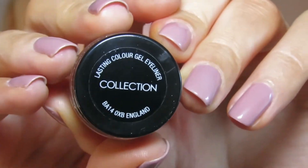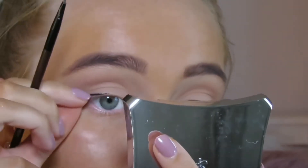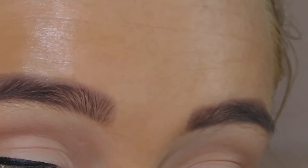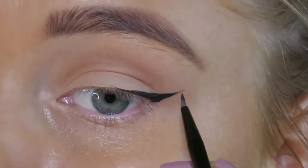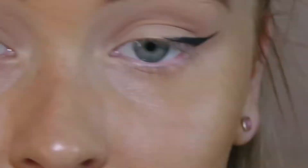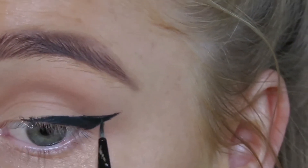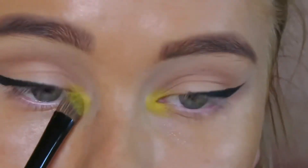For eyeliner I use the Collection Lasting Color gel liner and did a simple black wing liner. For the pop of color I use the Neon Brights palette by Barry M in the shade Laser Beam.